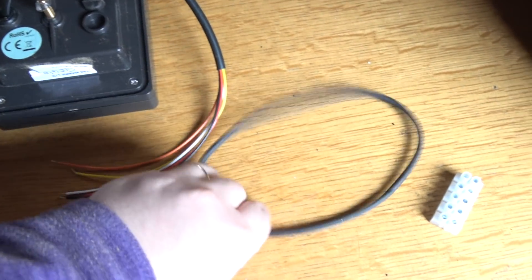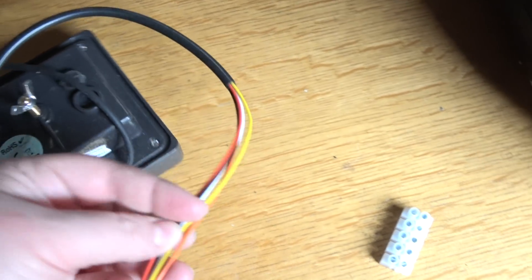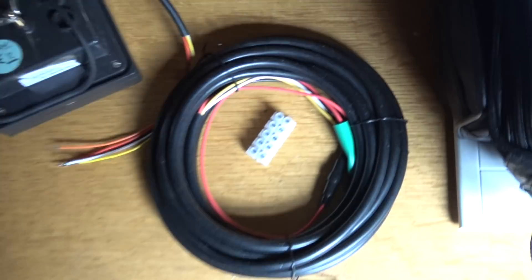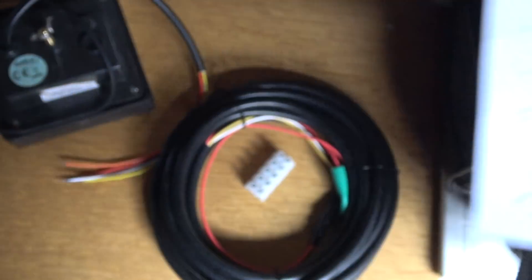The next job is to put the seal on and attach these wires into the terminal connector. These wires also have to go into the terminal connector — they give you a little diagram in the instruction book.